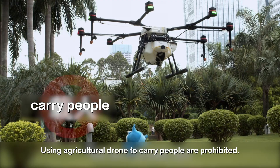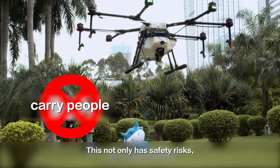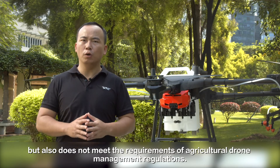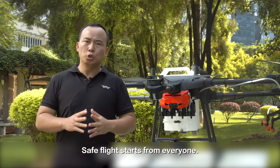Using an agriculture drone to carry people is prohibited. This not only has safety risks, but also does not meet the requirements of agriculture drone management regulations. Safe flight starts from everyone.